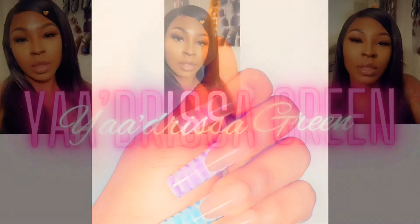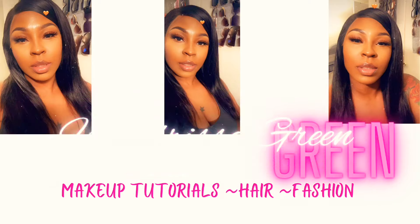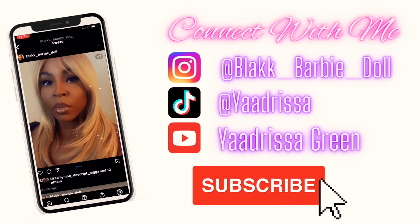Don't forget to like, comment, and subscribe, and connect with me on my other social media platforms. I hope to see you guys in my next video. Bye!